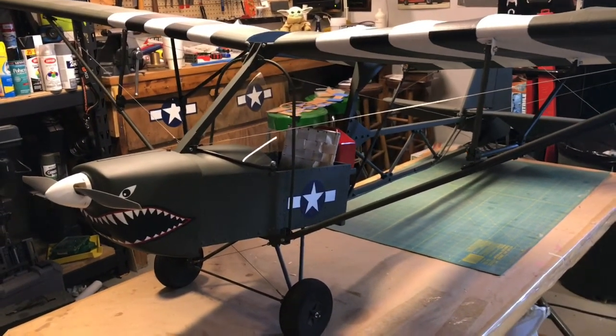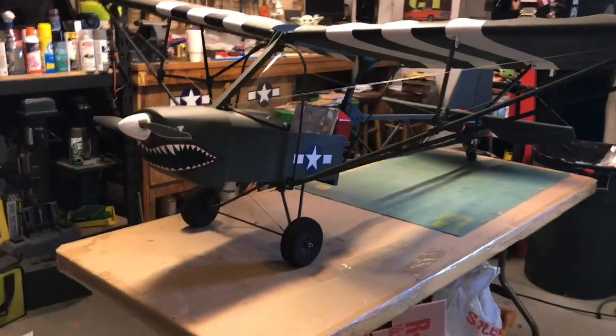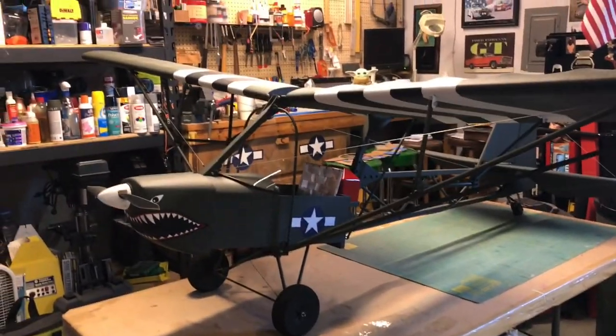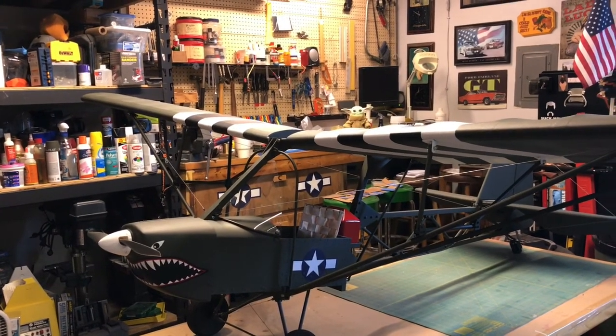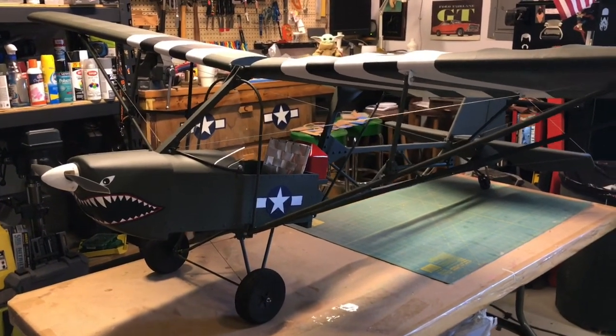This one's sitting on a six-foot table with an eight-foot wingspan. I was only able to find one other example of 1/3 scale, and that was in Brazil. A lot of guys built a quarter scale, so it's pretty much one of a kind.